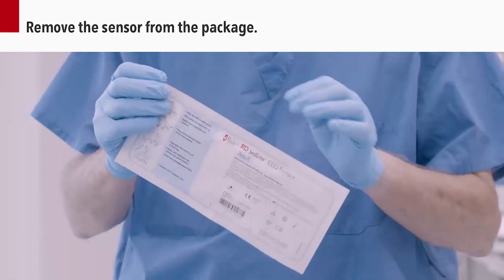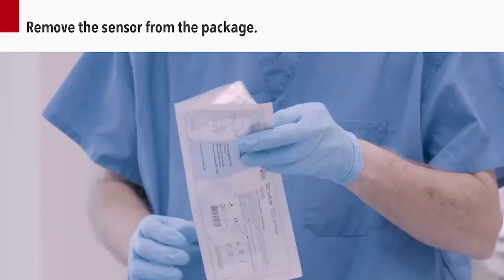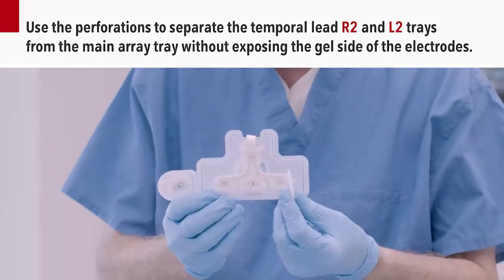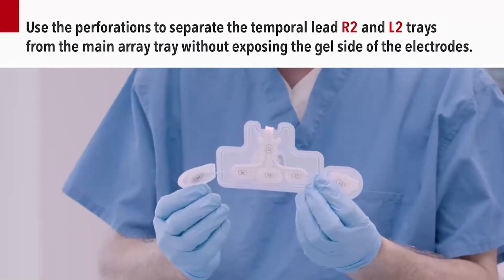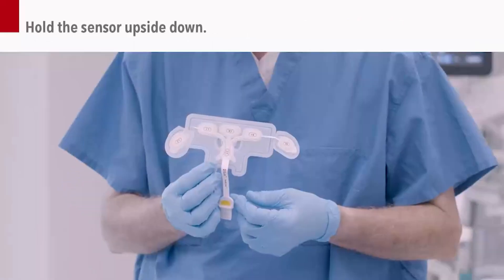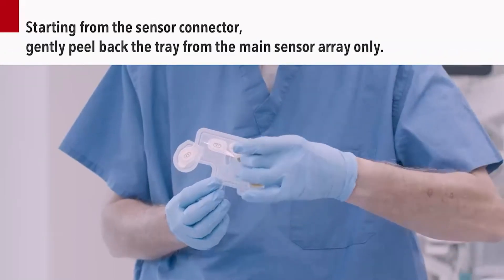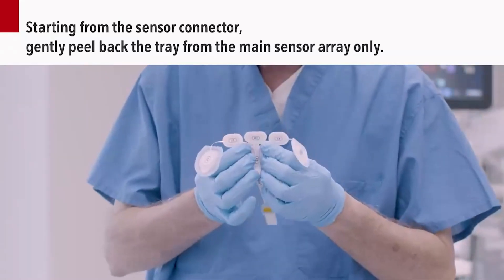Remove the sensor from the package. Use the perforations to separate the temporal lead R2 and L2 trays from the main array tray without exposing the gel side of the electrodes. Hold the sensor upside down. Starting from the sensor connector, gently peel back the tray from the main sensor array only.